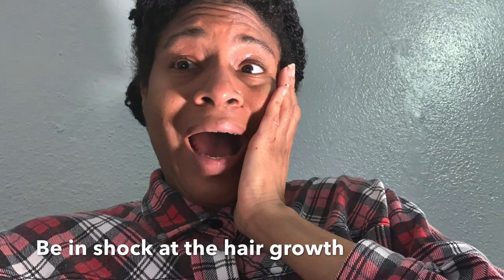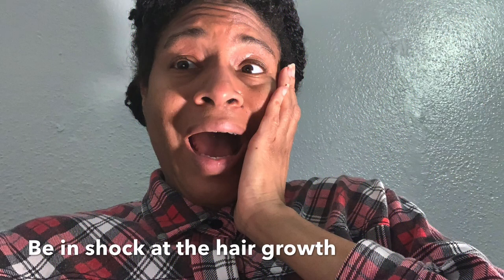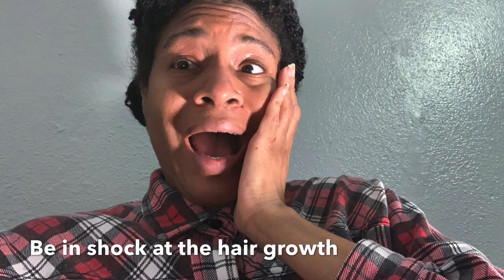Number three for lack of hair growth is dryness. Certain styles can damage your hair. Also, your hair needs water and a good sealant — I love using Jane Carter Nourish and Shine, which has shea butter and mango butter. Another thing is not protective styling, since certain styles can cause damage.